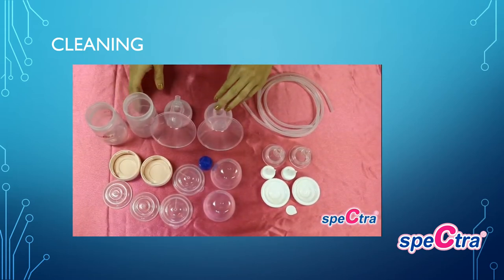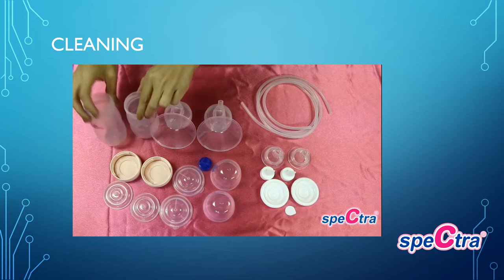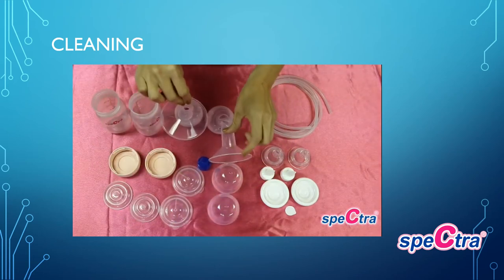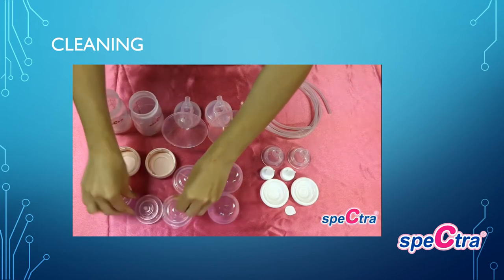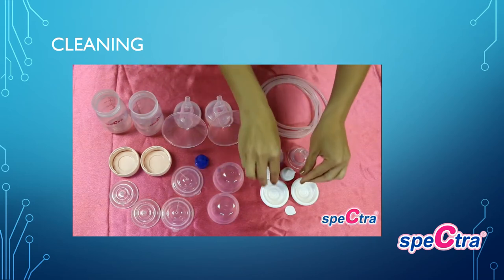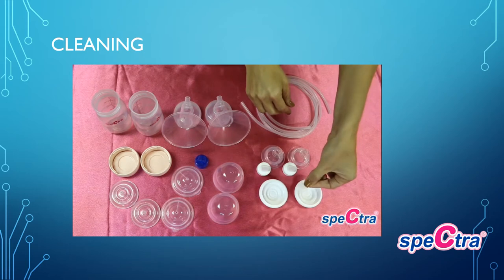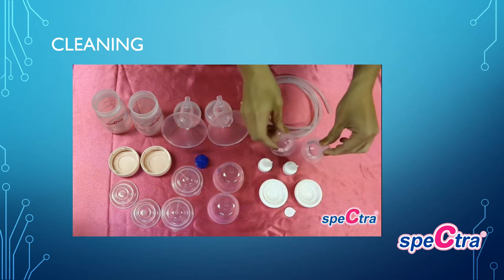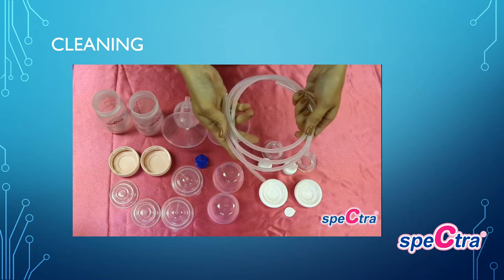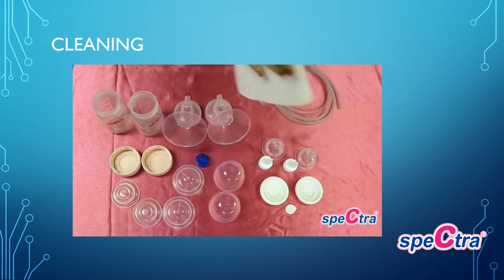For sanitizing the parts for the first time before use, boil for three to five minutes the plastic pieces of your collection kit — this includes bottles, bottle caps and lids, flanges, the plastic casings of the backflow protector, and the blue valve. You will want to hand wash with warm soapy water your duck bill valves, white membranes of the backflow protector, the white valve off the blue membrane, and your nipples. Do not do anything to the tubing as it is a closed-system pump — you will not sterilize the tubing. Allow all parts to completely air dry before assembling, or dry with a dry cloth if needed.